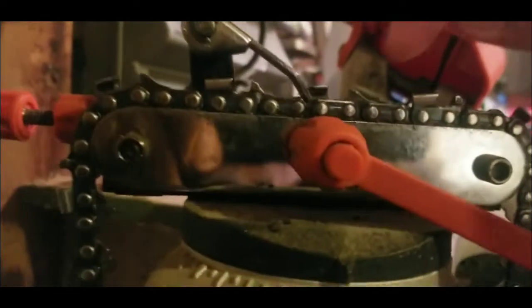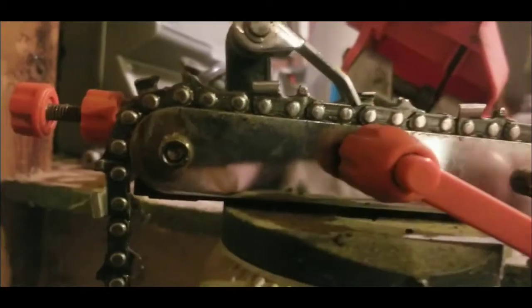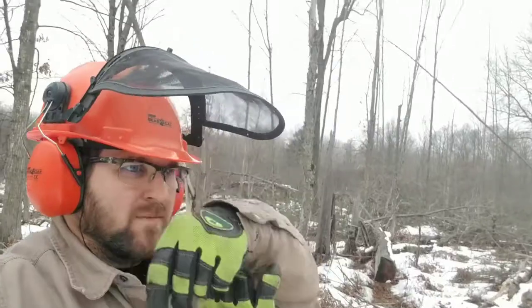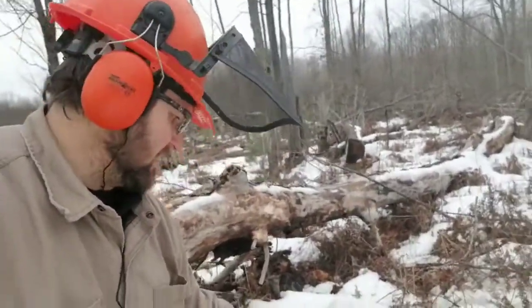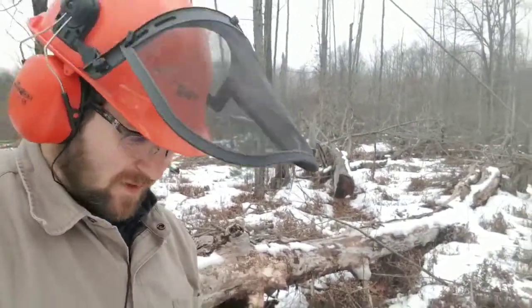I don't want to get down into the chain part — I want to stay up on that tooth. I think I'm doing okay. Out in the woods, working along. I did not change blades yet because I just wanted to use this one a little bit longer before I had to sharpen it.